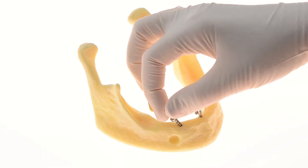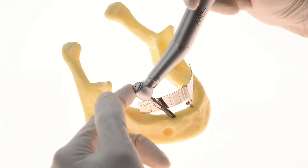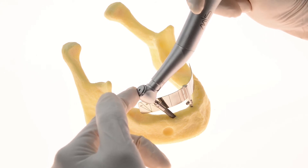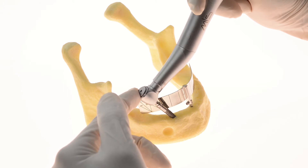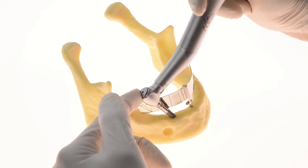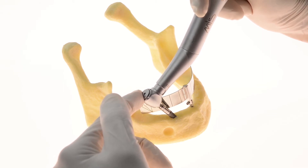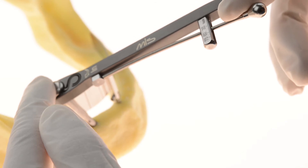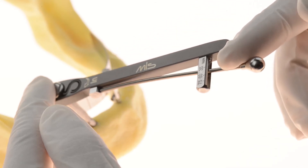After making sure you are in the correct implant depth, perform the tilted implant placement according to the MIS recommended insertion torque.